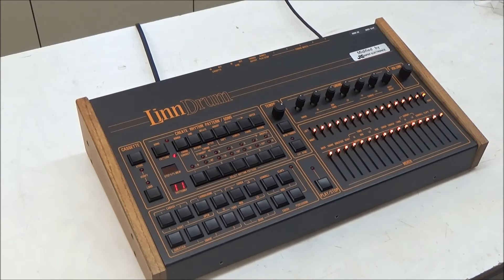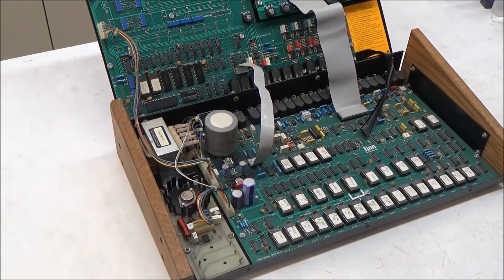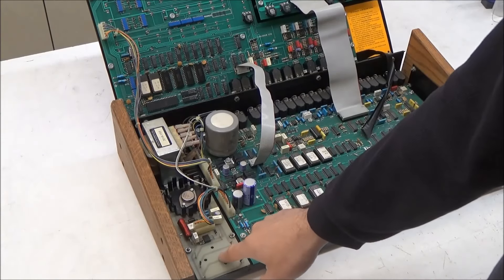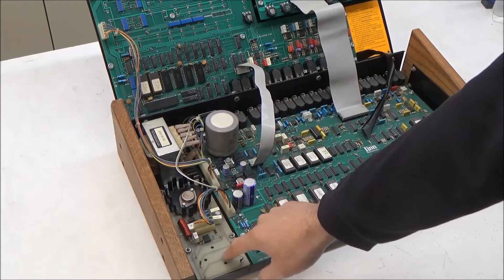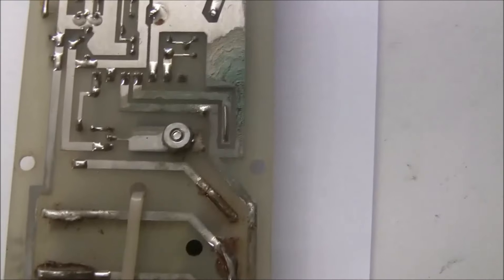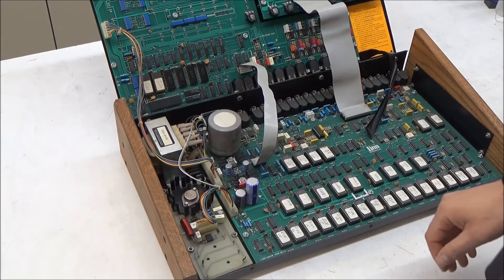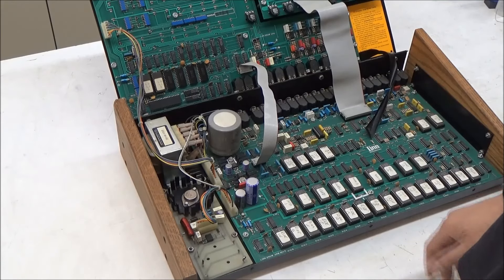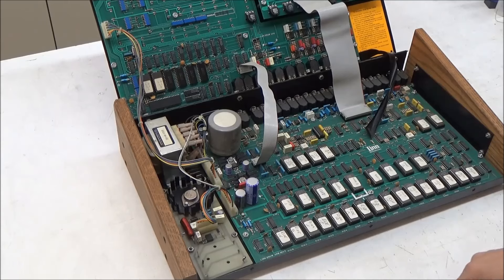The second pain point on servicing Linn drums are the dead and leaking batteries. We're back to my Linn drum now - this one had suffered a minor battery leak before I purchased it. The previous owner cut the NiCad batteries off, but there's still some battery corrosion on the bottom of the board. Cleaning the corrosion generally involves sanding the corroded traces of the PCB - you can't just put some vinegar on the circuit board and get rid of all the corrosion chemically. So this process of sanding the board makes dust with lead and fiberglass particles, which is no good for your health.